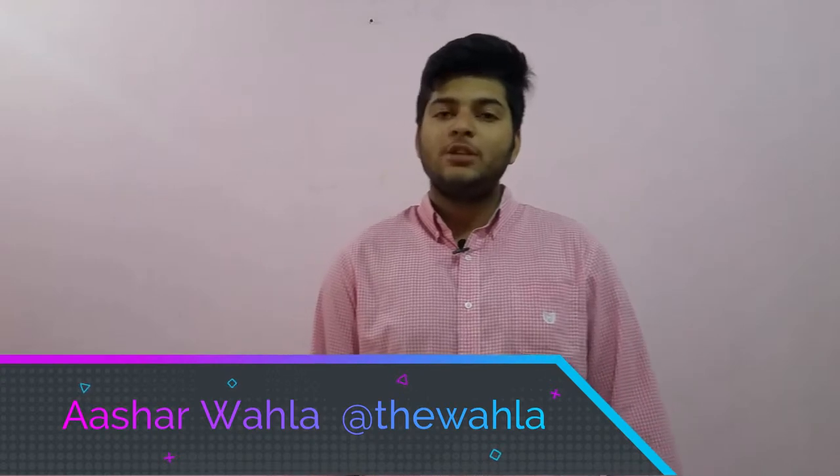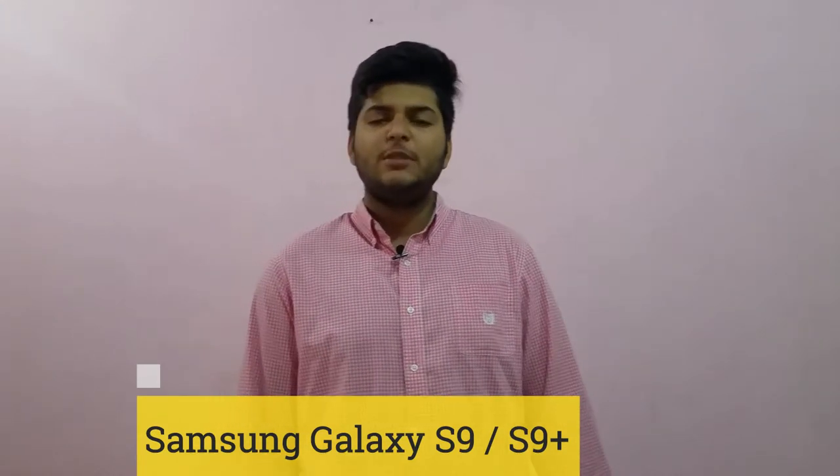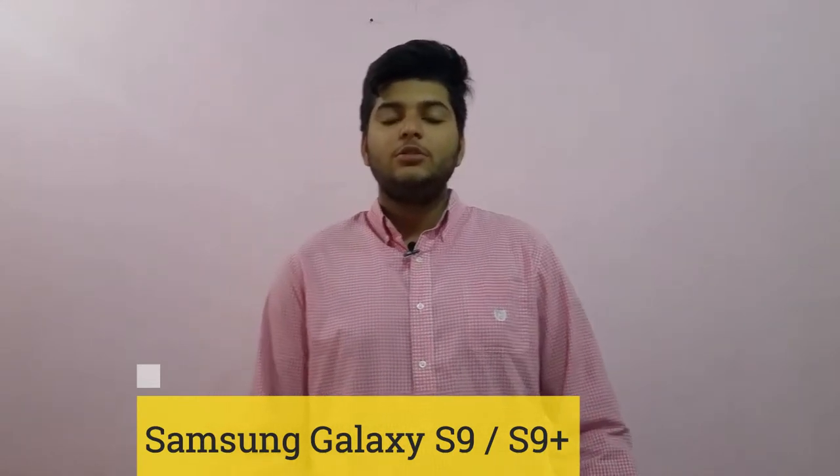Hey guys, welcome to the channel. It's me Ashan Vala with a new video. In this video we are going to talk about the Samsung Galaxy S9, which was recently launched at MWC on 25th February. The trailer of the smartphone was announced before the official launch, which was a controversial thing, but the launch held well.